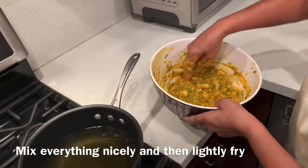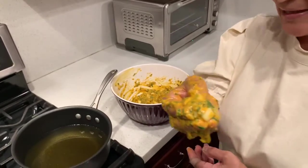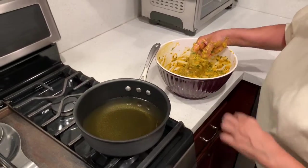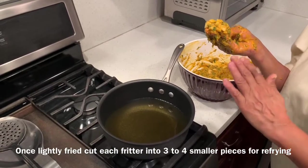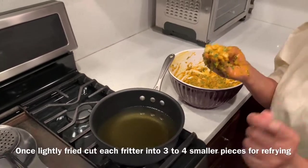I'm ready to fry these fritters. Take a little bit of the mixture in the hand like this. The oil has to be nicely hot and then we will just pour it in. They can be a little big size.